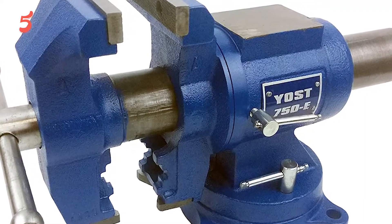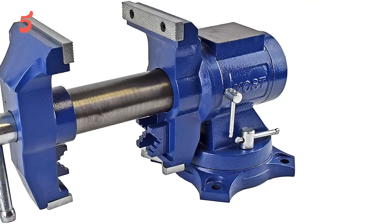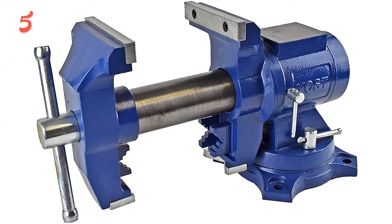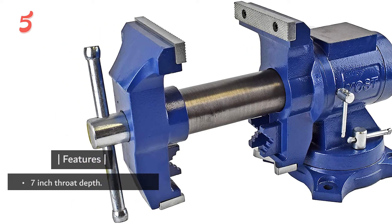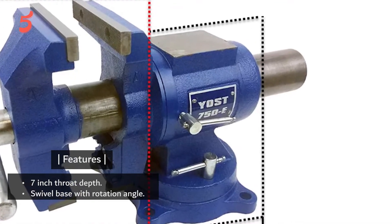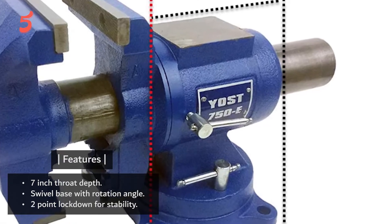It provides an excellent grip while holding different kinds of objects. Just like the previous Yoast bench vice, this one also has a rotating base with a 360-degree angle for ease of use. Features: 7-inch throat depth, swivel base with rotation angle, two-point lockdown for stability.